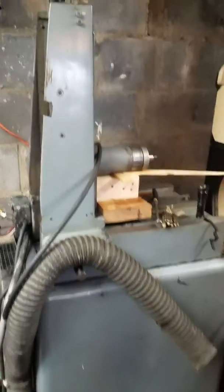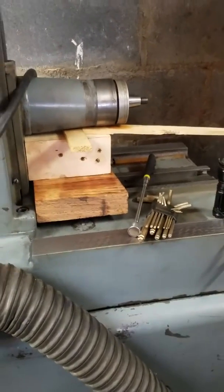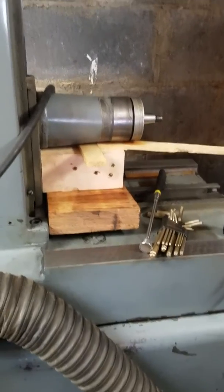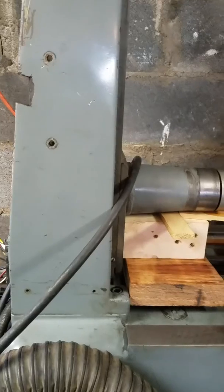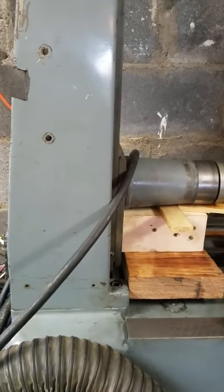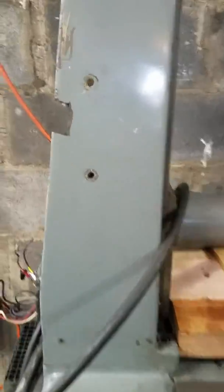Hey guys, so this is a Boyer Schultz 612 surface grinder that I'm trying to clean up. I'm tearing it down a little bit, making sure everything is all good here. One of the things I had real trouble with was getting the motor off the back of this thing.